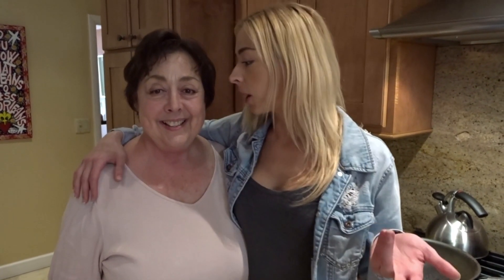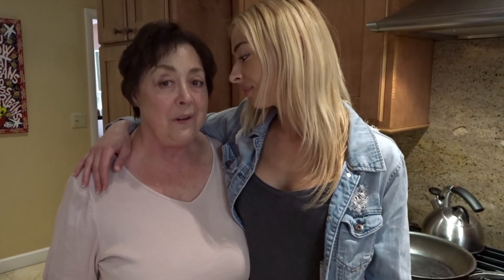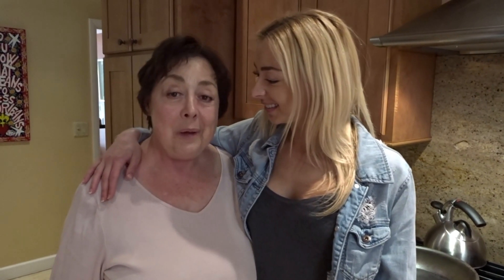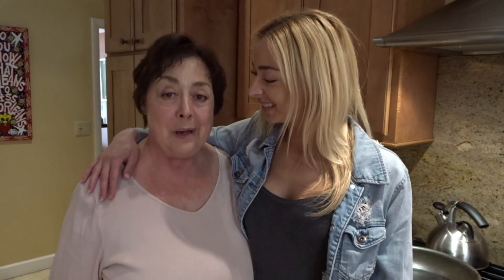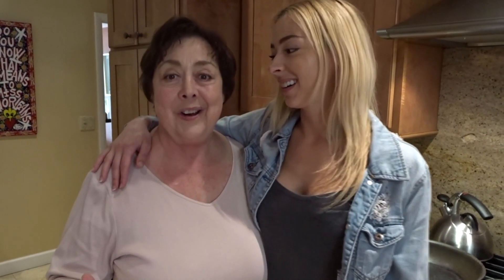So Mama Nolan, introduce yourself — they don't know who you are. "I'm the one that made these beautiful girls." Mama Nolan — that's what all of her friends call her — but her real name is Marilyn. And every Sunday, all their friends would come over and have dinner with us in Mama Nolan's kitchen. We would have spaghetti and meatballs, antipasto salad, garden salad, garlic bread — lots of garlic.